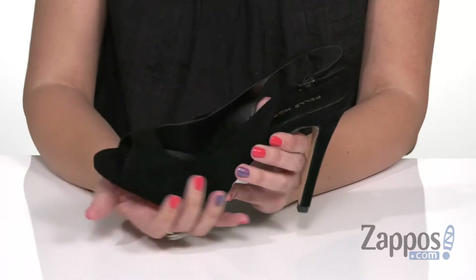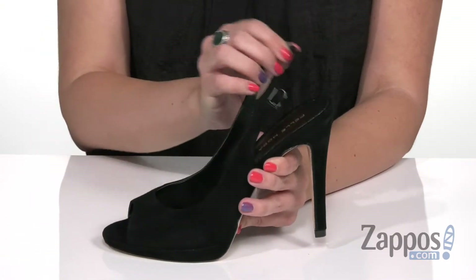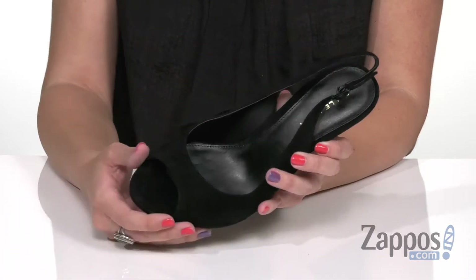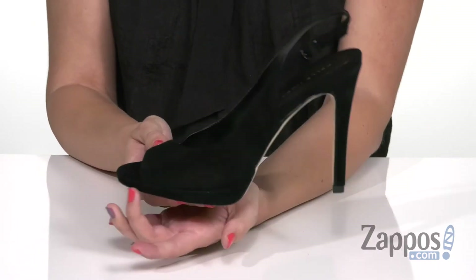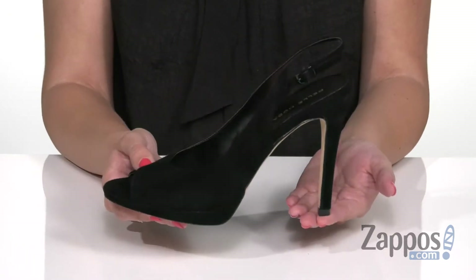These gorgeous pumps are made with a soft suede upper, and I love just the overall silhouette. It's got a sling back strap with an adjustable buckle and a cute peep toe design — you can show off your pedicure. On the inside, there's a breathable synthetic lining, nice and soft, with great cushioning throughout the footbed. There's a covered platform to even out this tall wrapped heel, so every step is a little smoother.